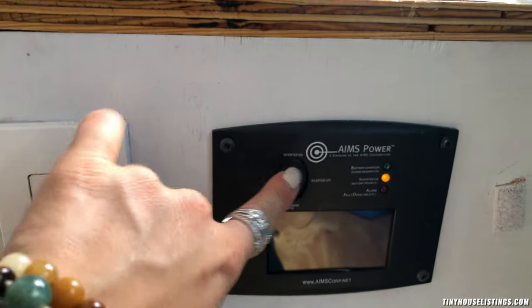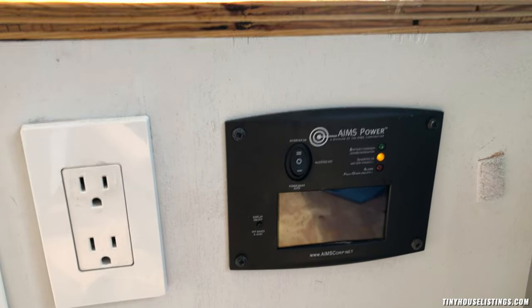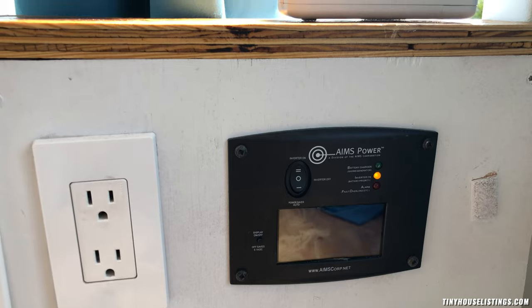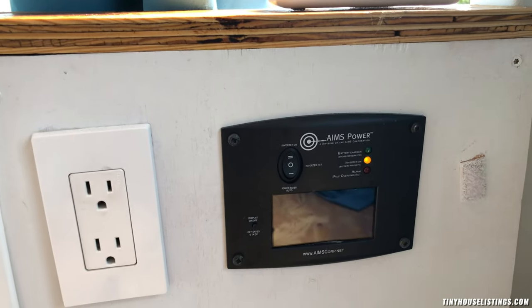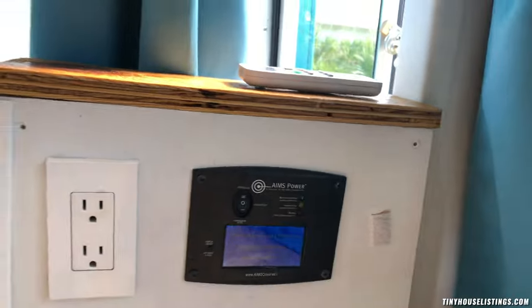There are two inverter settings: inverter on and power saver on. I usually put it on inverter mode, and if I really need to save power I switch to power saver mode — though that almost never happens. I've never run out of power in this vehicle. I'll leave this on while I show you the solar system.